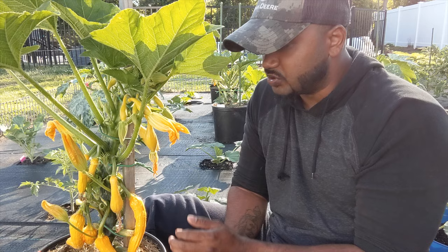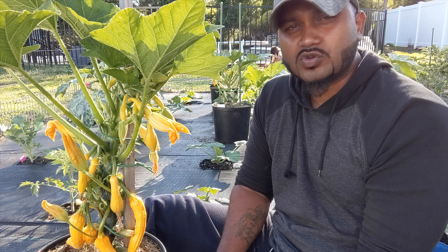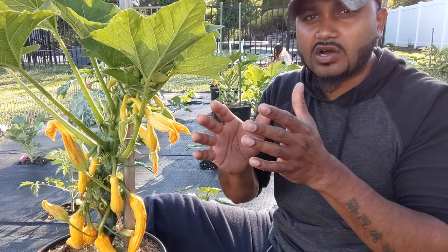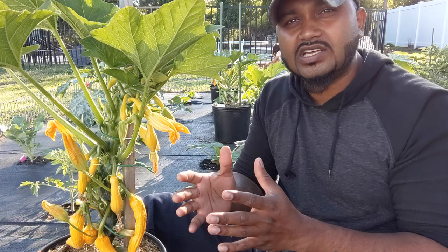Basically guys, this is called yellow squash, summer squash, and I think they call it a crookneck squash — crookneck yellow squash. When you grow them on the ground, they basically come up with a curve and then run straight, and the leaves will be all over. It could take over a lot of space in your garden.